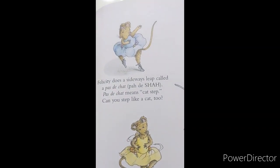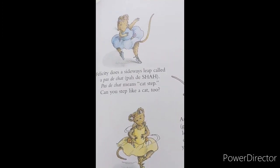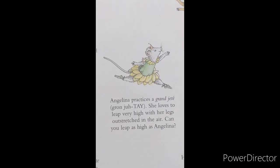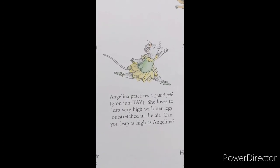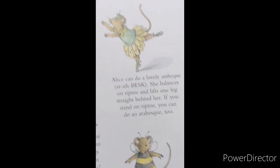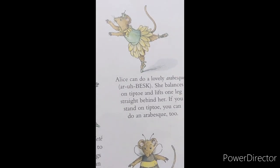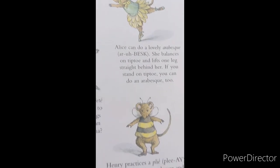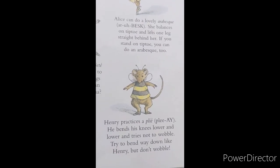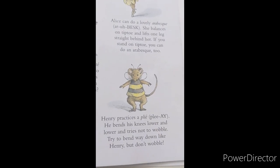Felicity does a sideways leap called a pas de chat. Pas de chat means cat step. Can you step like a cat? Angelina practices a grand jeté. She loves to leap very high with her legs outstretched in the air. Can you leap as high as Angelina? Alice can do a lovely arabesque. She balances on tiptoe and lifts one leg straight behind her. You can do an arabesque too. Henry practices a plié. He bends his knees lower and lower and tries not to wobble. Try to bend way down like Henry, but don't wobble.